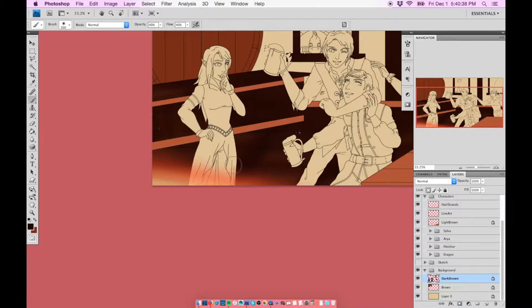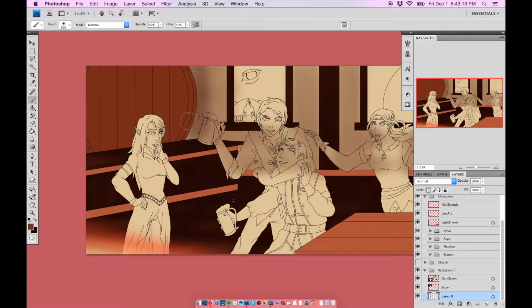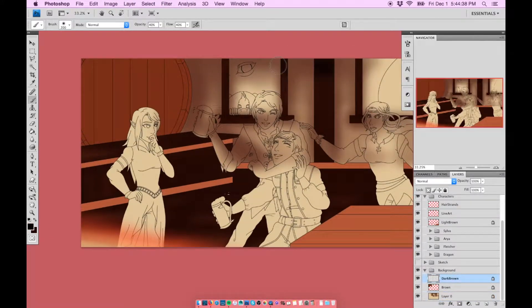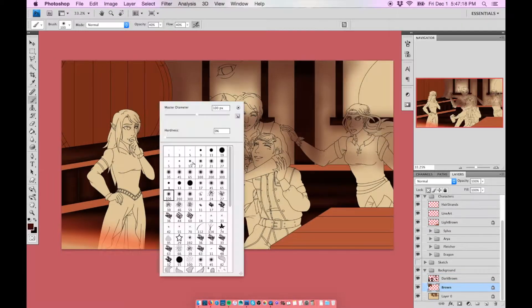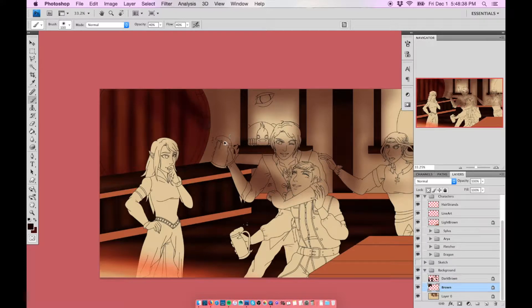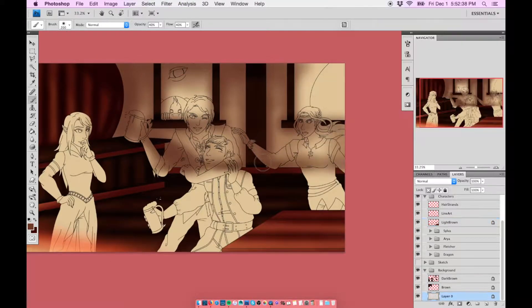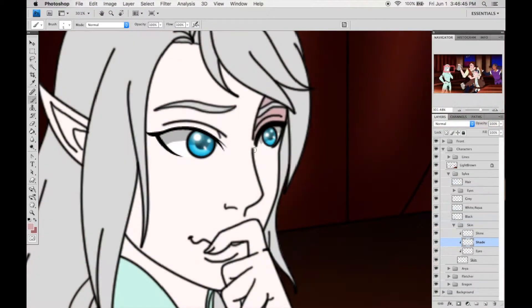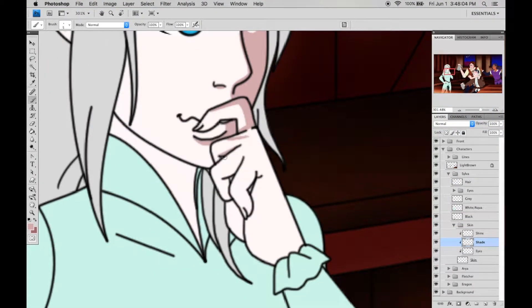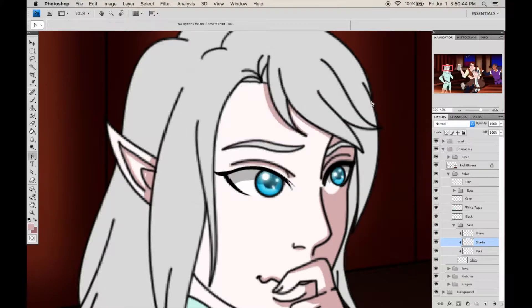I had a lot of fun figuring out what these characters would look like. For the Eragon characters I had the coloring book, so I had a good idea of their outfits and hairstyles. For Fletcher and Silva, I had the books, and I found actual canon artwork from the artist who created the Summoner book covers. However, for Silva's outfit I decided to take some liberties rather than go with a silky elvish dress.